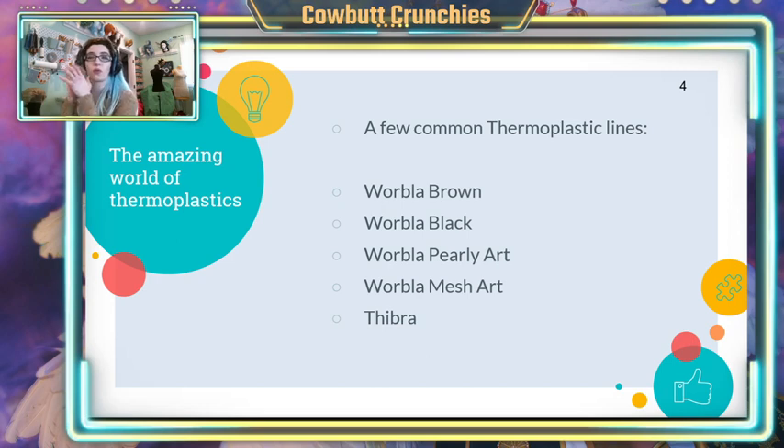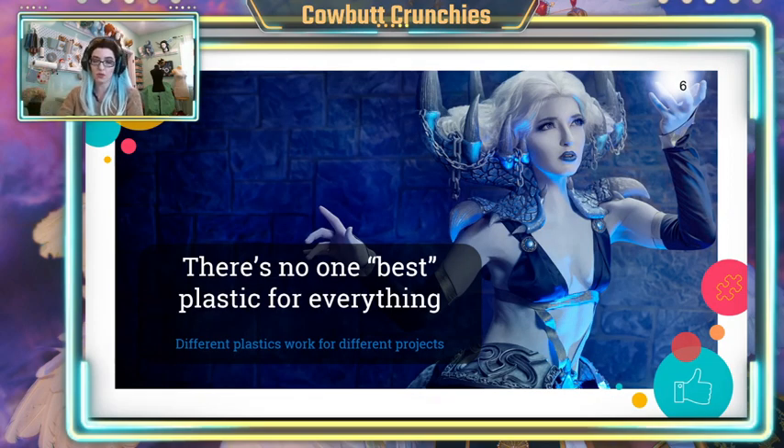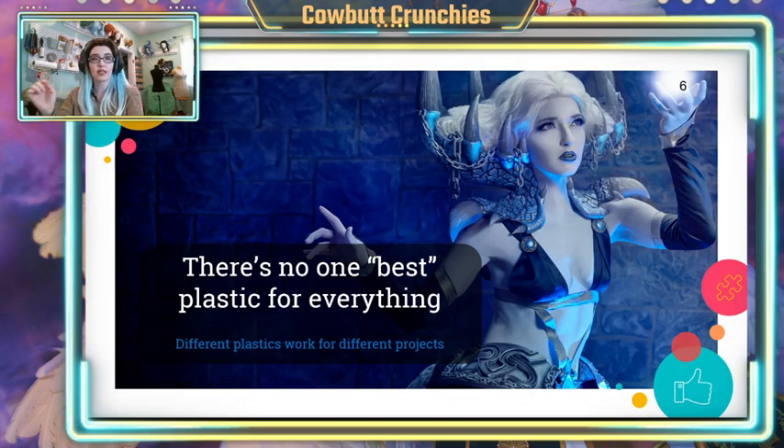One thing people really think of in terms of cosplay materials is, of course, thermoplastics. These have become wildly popular in the last ten years. By no means do you need to use every single one of them, but we're going to talk about why they're different and why we care about which one we're using. They are all technically plastic, yes, but there's no one best plastic for everything. Each one behaves in a slightly different way, so each one allows us to accomplish slightly different types of detailing, and they handle a little bit differently. You'll want to choose your material based on what you are trying to accomplish.